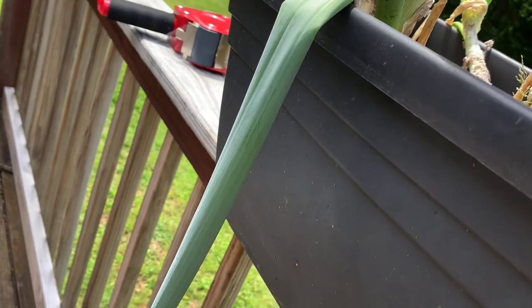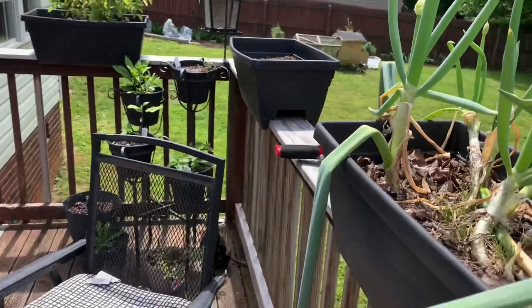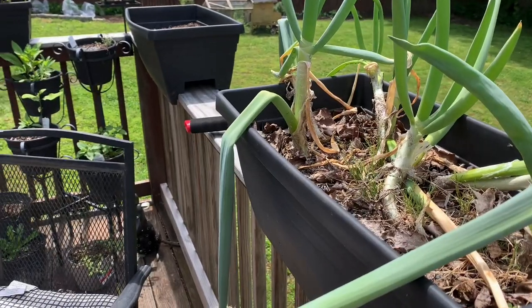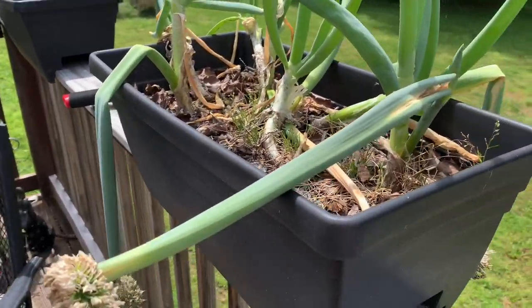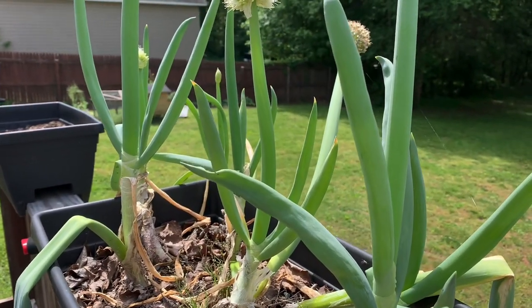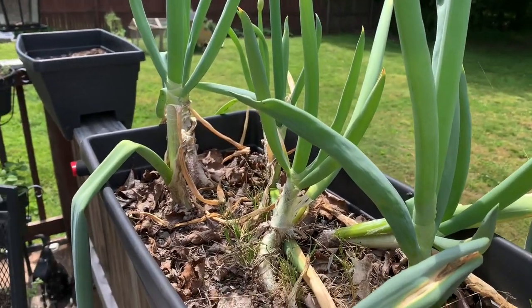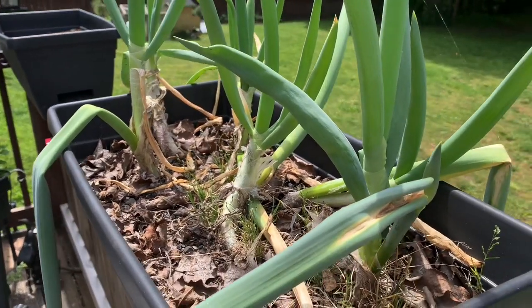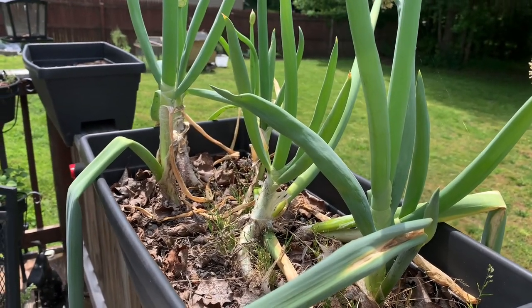Get you some ladybugs — some places sell them this time of year. I may try going over to the Farmers Exchange next weekend; they have them often. I'm going to see if I can get some and release them into these plants so they can live in my gardens. If you have the same problem, go ahead and give the tape a try, give the neem oil a try, and good luck.